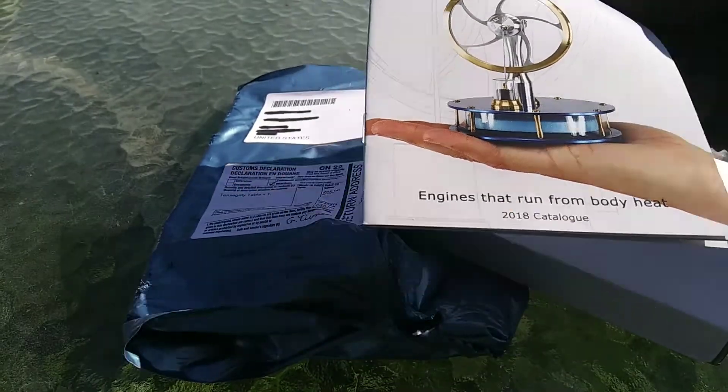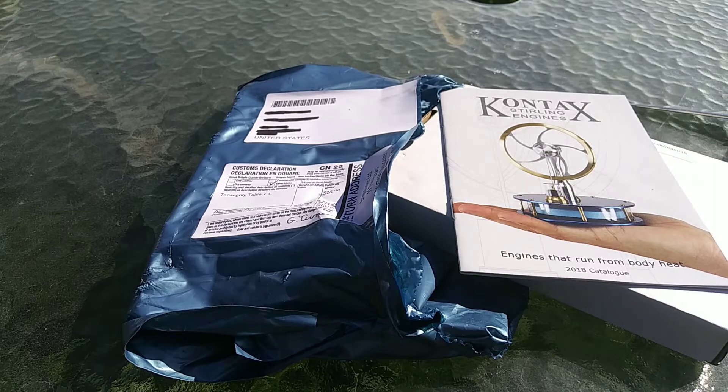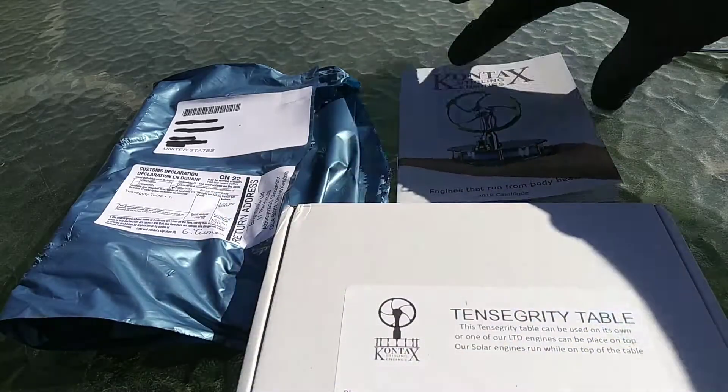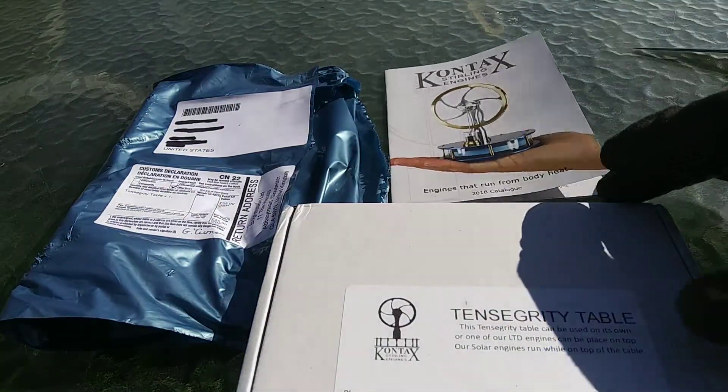This is the company that CNC'd the table. They are known for their Stirling engines. Their website, sterlingengines.co.uk, is also going to be in the description. They seemed to pack it very efficiently — they even got a catalog of their Stirling engines in.